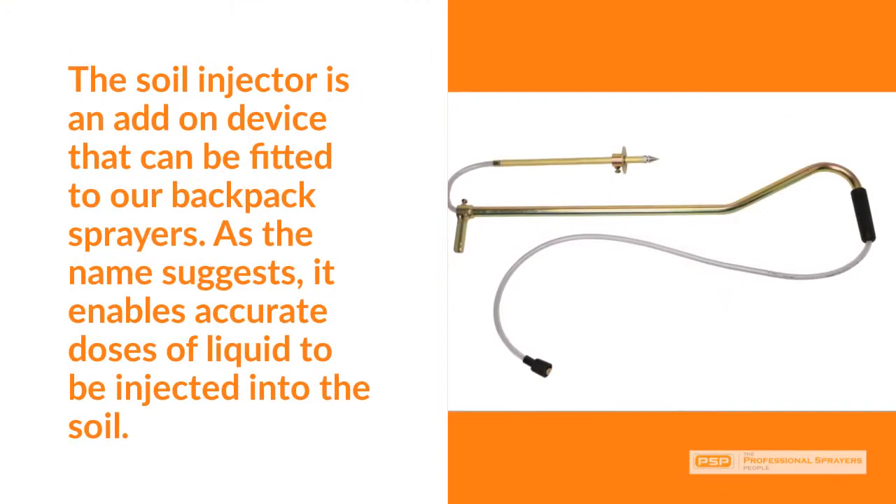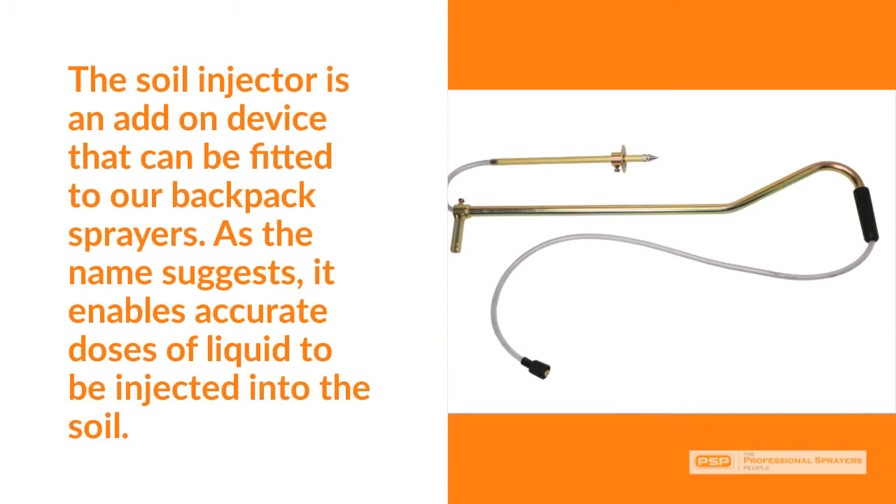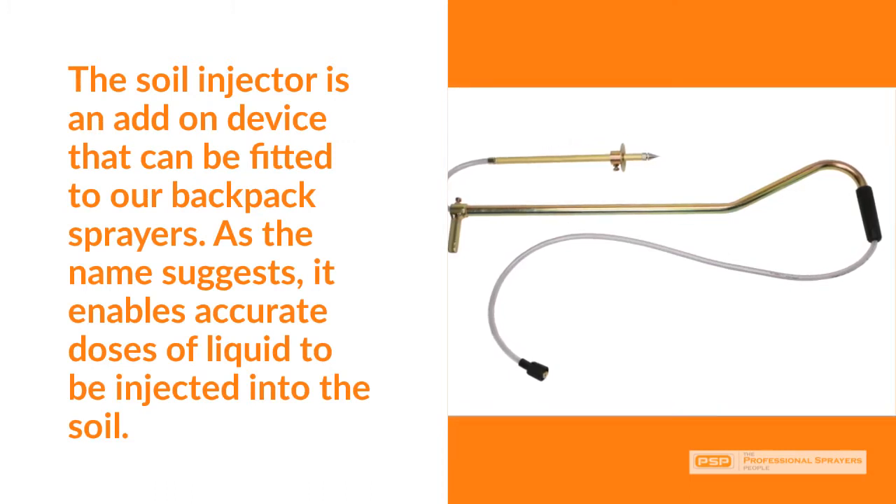The soil injector is an add-on device that can be fitted to our backpack sprayers. As the name suggests, it enables accurate doses of liquid to be injected into the soil.